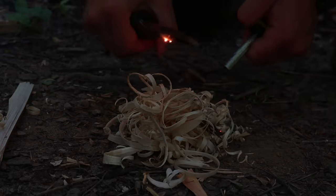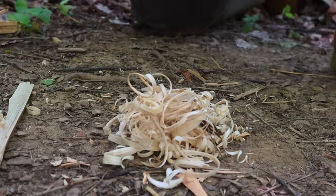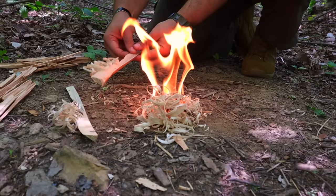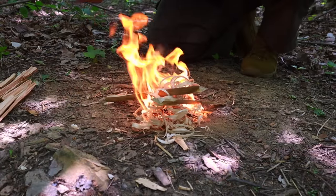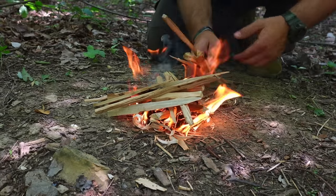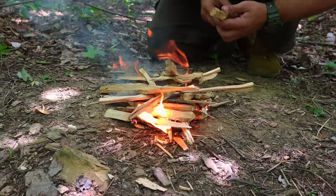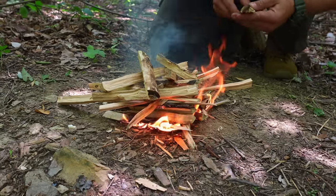We are now ready to light. We take our ferro rod and hit it right into the pile of feather sticks. The trick is to wait — sparks land on the material and it may take a second to combust. The smoke will start building and then we'll see the flame. As soon as we see it, we lay the two feather sticks on top, add kindling, then medium material, then larger material, and our one-stick fire is complete.